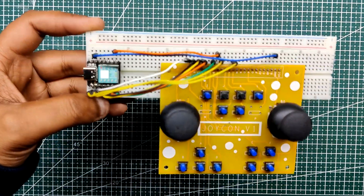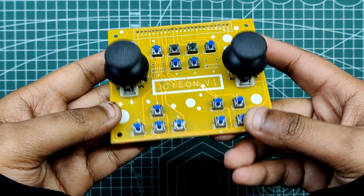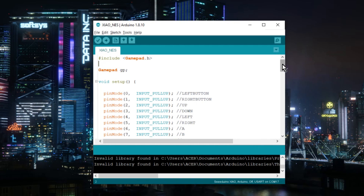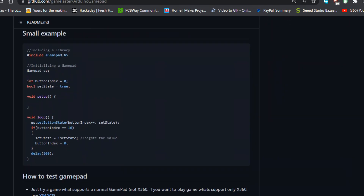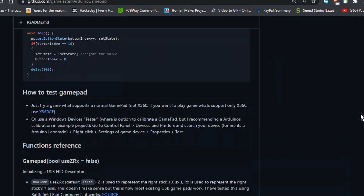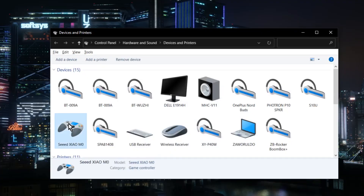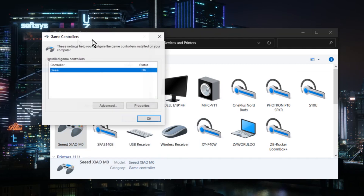I'm using my previously made joystick test board, a button board built for quick prototyping of gamepad-related projects. The code utilized is a simple one; however, you must first download and install the gamepad library from the URL given on this project's page. As of right now, there are only 10 buttons declared in the sketch, but more can be added by changing the code a little bit.